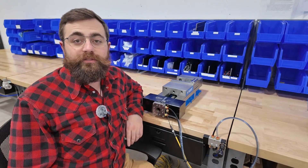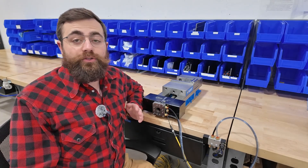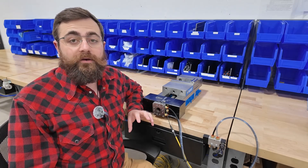Graham Francis here with Lights Out Manufacturing, excited to talk to you today about our newest product, RoboWrench. Prior to today, you could not use your robot to load 25 different size parts in your machine overnight because your work holding wouldn't allow you to.